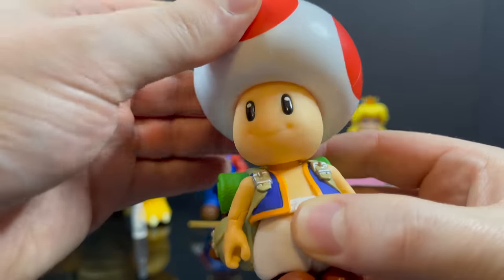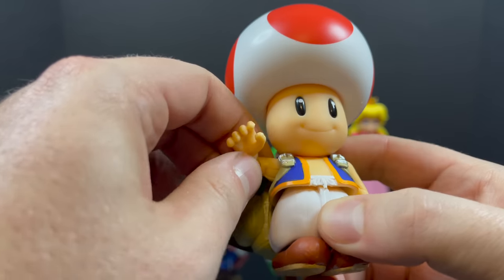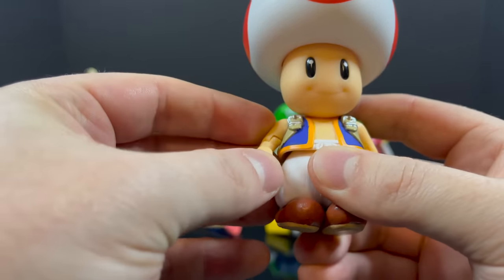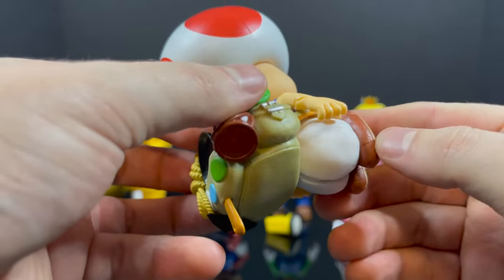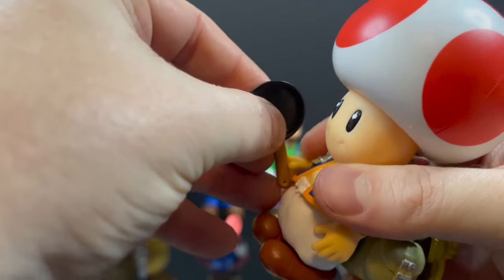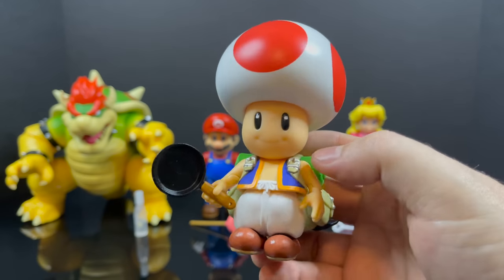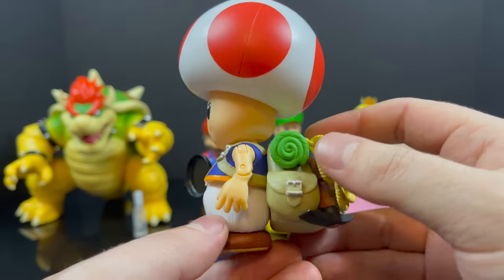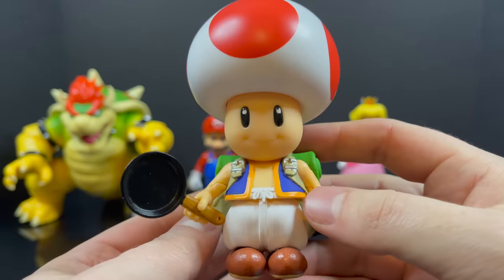The head articulation just goes back and forth — not much to it with that big bulbous mushroom head. The arms were kind of stuck in the shoulders at first. He's got single-jointed elbows, nothing at the wrist or waist, and his little feet kick out. You could say he's got pins in the arms but pinless legs and that looks good. He holds the frying pan really well, just like in the trailer. The paint is amazing, the articulation is what it is for Toad — totally fine for this type of character — and he's got his big backpack.